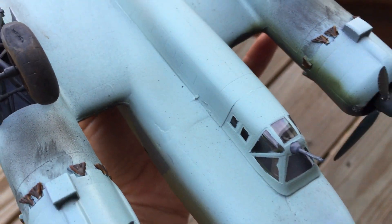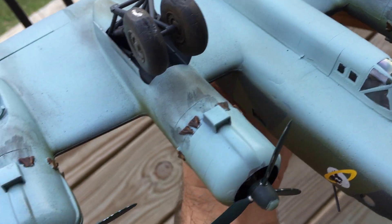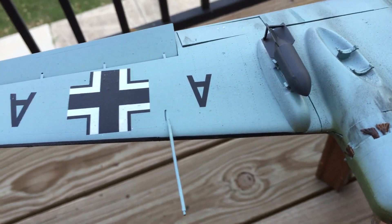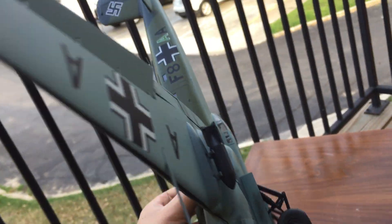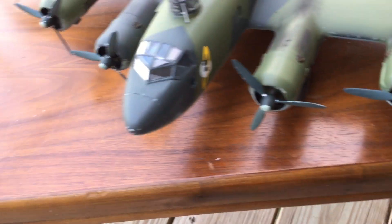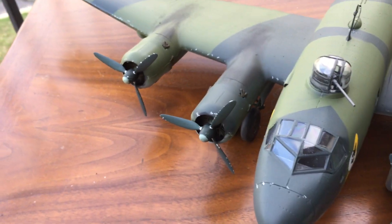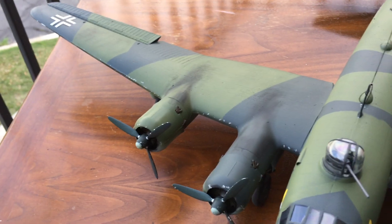And then we have the gun emplacement, the gondola, all the engines. Overall, the model is really well. I just realized that I never painted the indication lights — I didn't paint those, so I've got to make sure I get those painted before I complete this model.